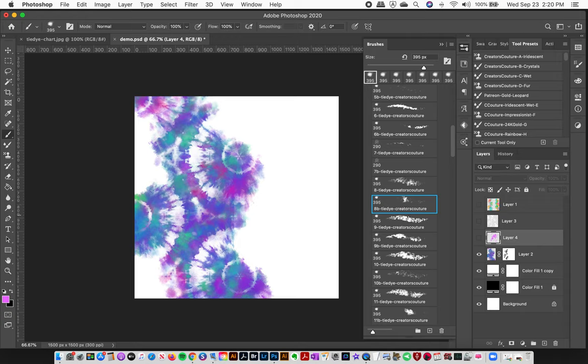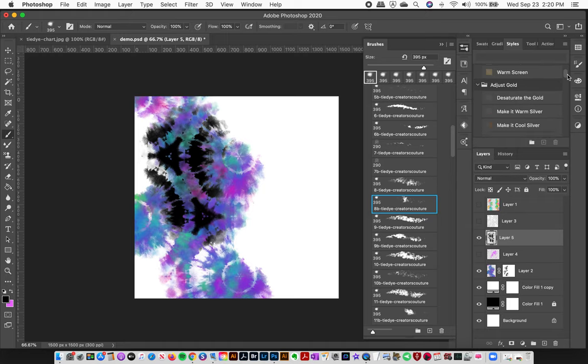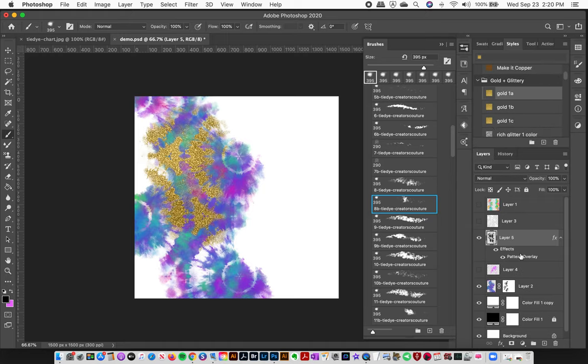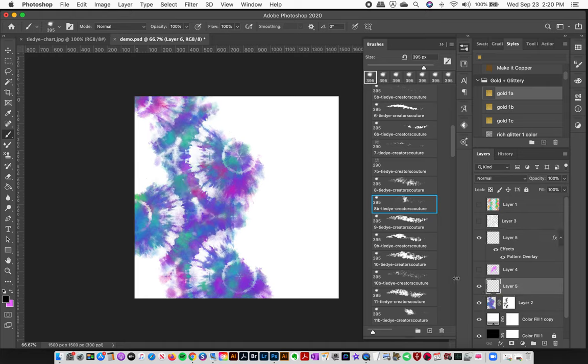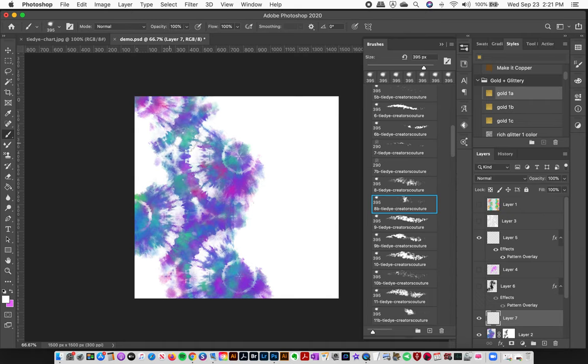Playing around with the main brush versus the inverse can be really fun. You can make a new layer, use the inverse brush in black so you can see it, then add a layer style like gold on top. Or create a new layer above the main one and add gold with the main brush. There's a lot of room for experimentation. The main reason I wanted the inverse was so I could go back with white and reveal more of the pattern.